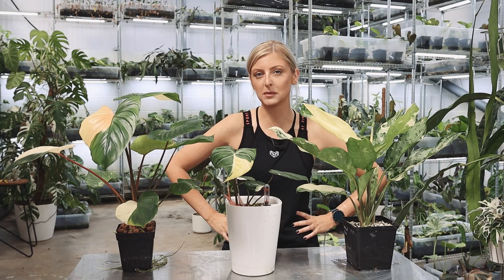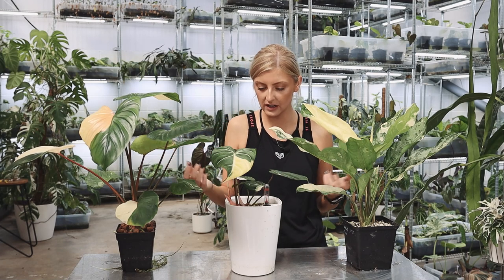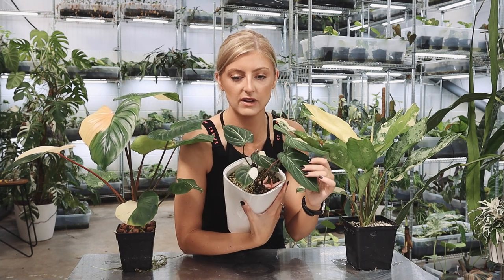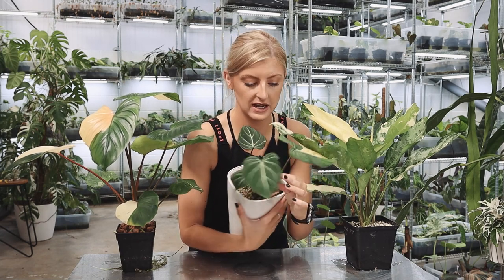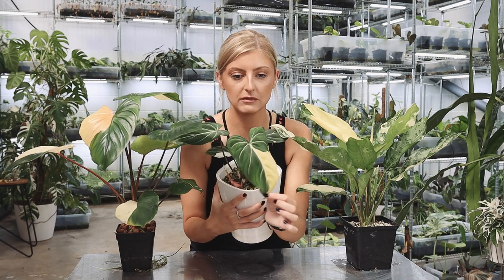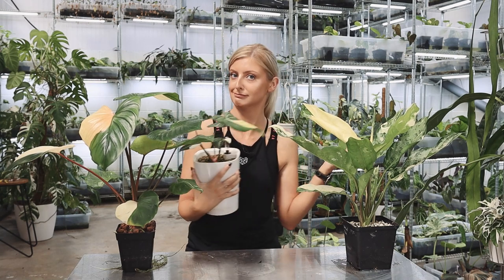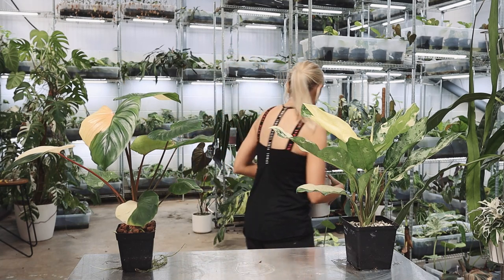I feel like I kind of want to do the homalomena first. So I'm going to move the other two. He does have more variegation than he appears — he has an older leaf. A weird thing about variegated gloriosum: the leaves come in really creamy, but they do harden off to white. Makes no sense, right? So we'll put him down here.